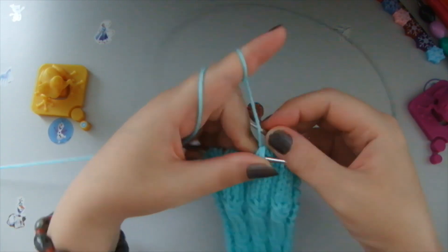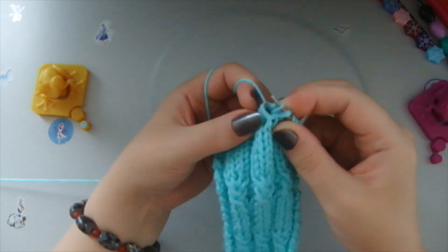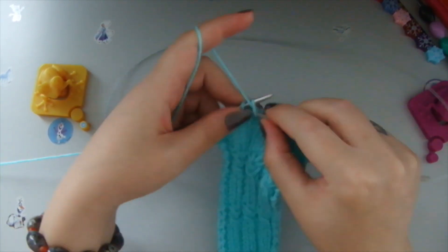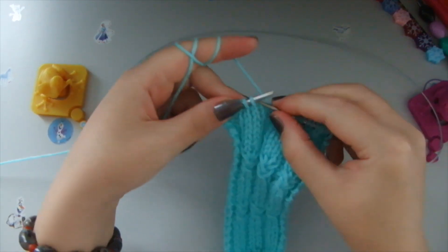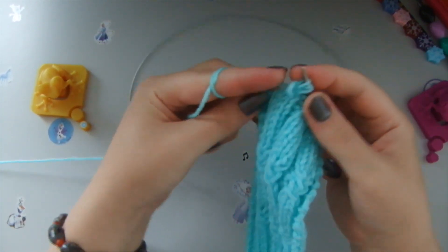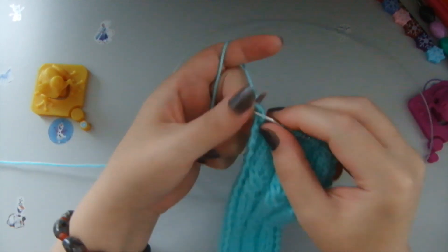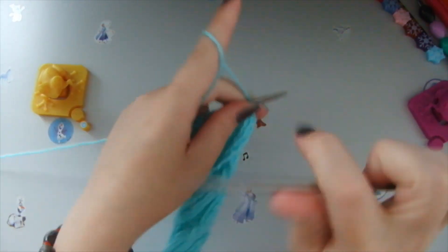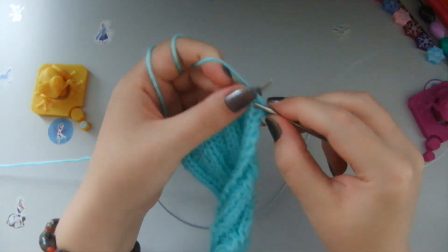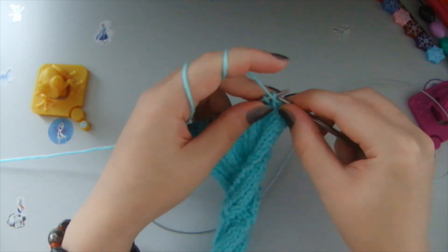So from three loops we create three new loops. Then two purl stitches. So: three front stitches together, we create a loop through the center of them, then yarn over, then knit again through the same loops — from three we make three. Two purl stitches, and again from three we make three, from three we make three. Two purl stitches, one front stitch at the end. Then two front stitches and three purl stitches — this is the next row.